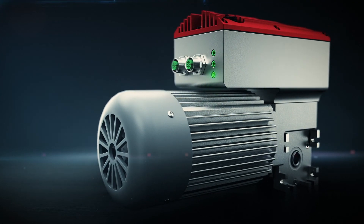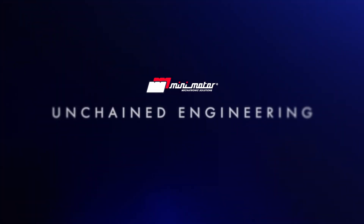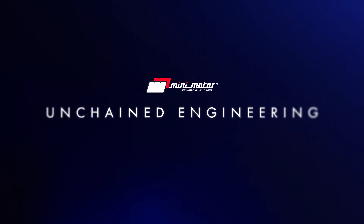Compactness. Efficiency. Introducing the DR series — mini motor, unchained engineering.